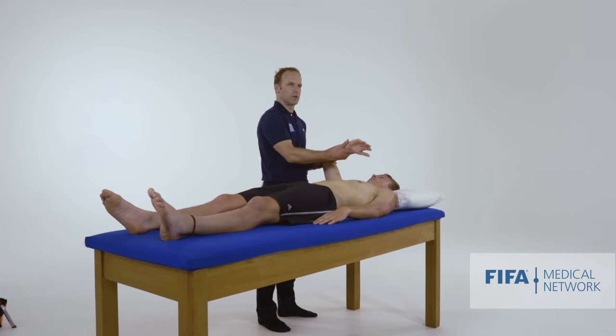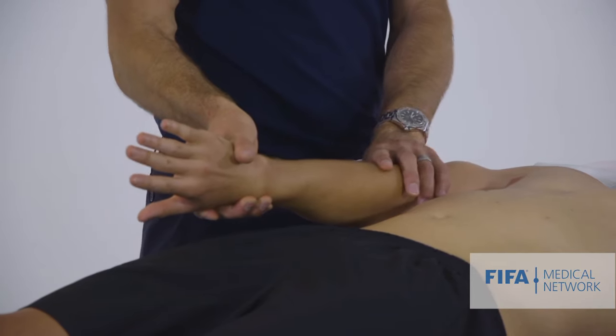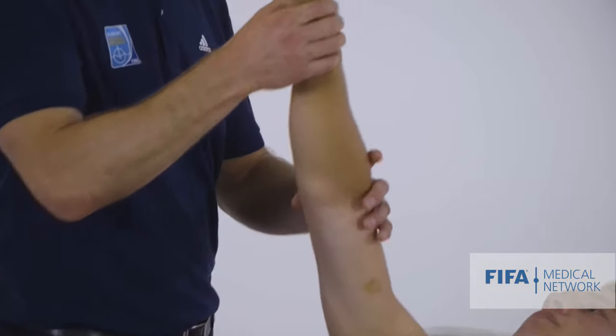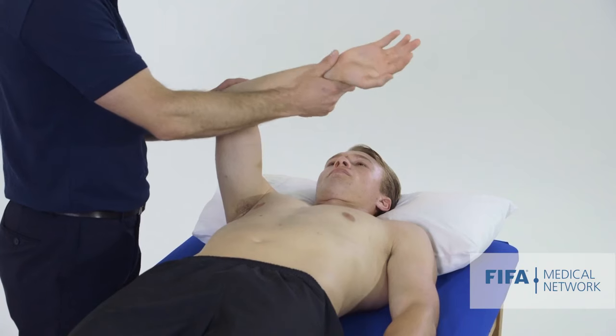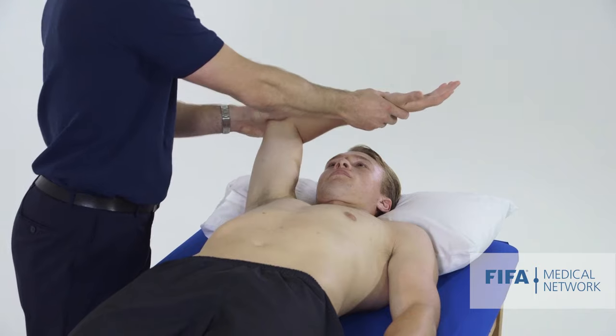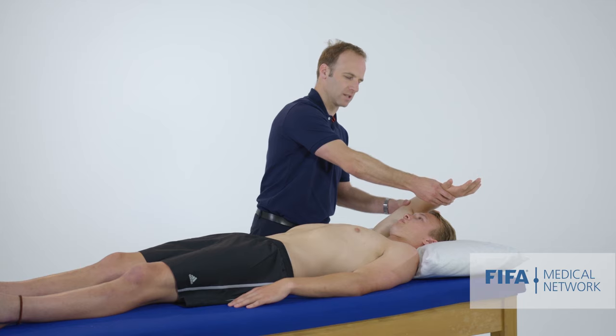Neer's test is also described standing, with the arm at the side and fully internally rotated, then brought into a flexed position. I do this with the athlete lying down: shoulder fully internally rotated and then brought into full flexion, asking about any pain or problems. That's how I perform Neer's test.